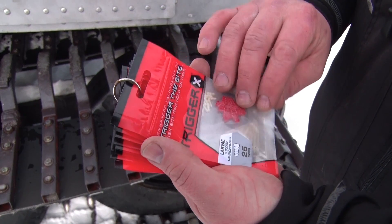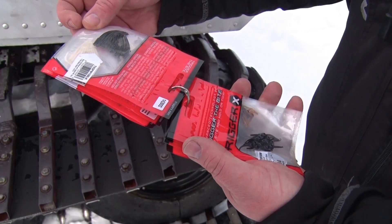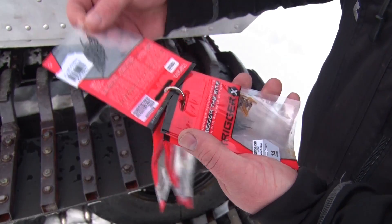I'm always looking for a better way to organize my plastics. What I've come up with is just a small ring to loop through the packaging. After you open the packaging, you simply take a punch, punch through the packaging, reconnect them, and your plastics stay organized all year long.